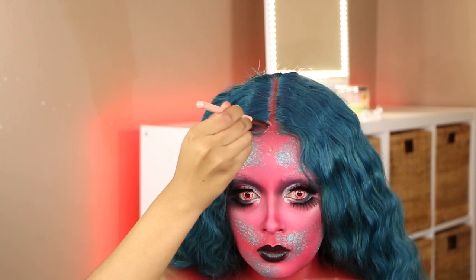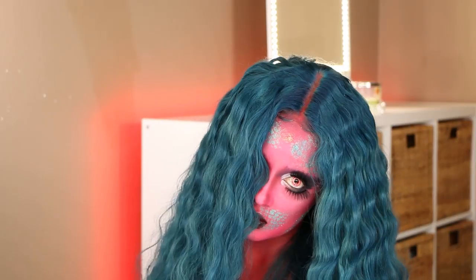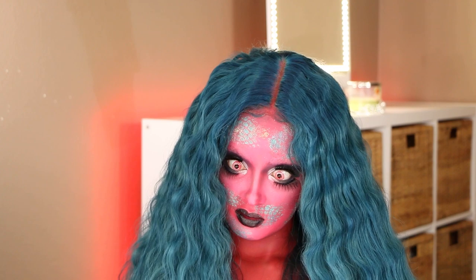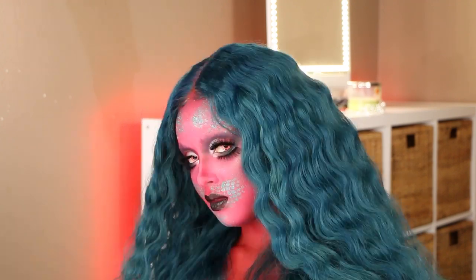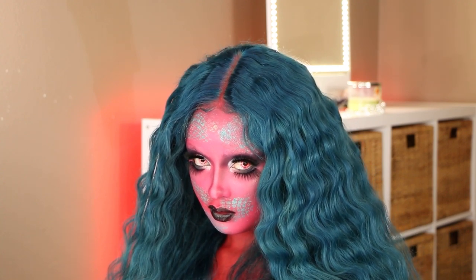And this completes my possessed mermaid Halloween makeup transformation! I hope you guys enjoyed it. If you did, be sure to give this video a thumbs up. I love you guys so much, and until next time, always remember to serve honey — I'll see you in my next upload. Bye!